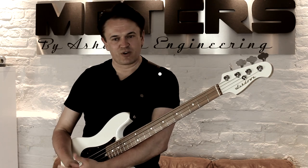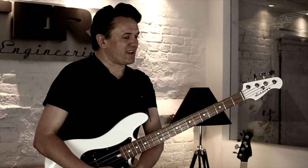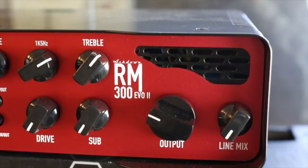I'm Phil Mann. I'm here to talk to you about Ashdown's wonderful Routemaster range. Today's focus is going to be on the EVO2, a wonderfully lightweight amplifier — 5.5 pounds — that's available in 3, 5, and 800 watts.